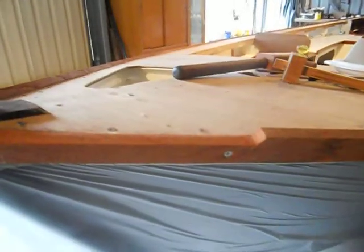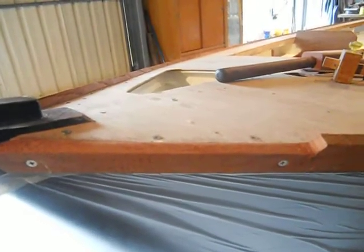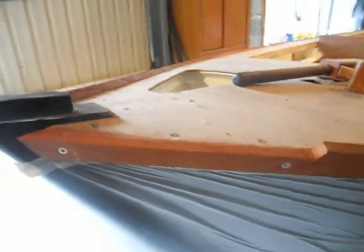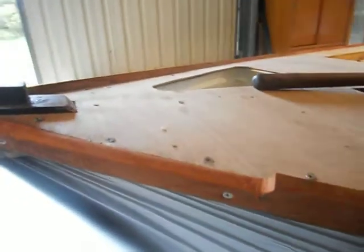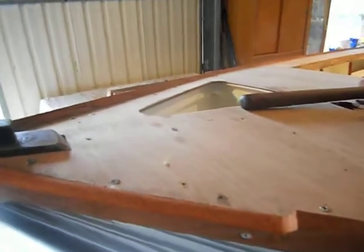I'm cutting down the gunnel here where the anchor rope might abrade the deck. I'll have a cleat just here for the rope to run through or road.